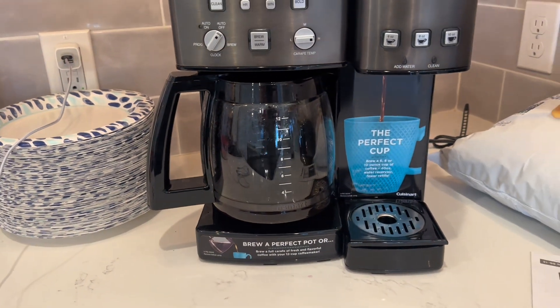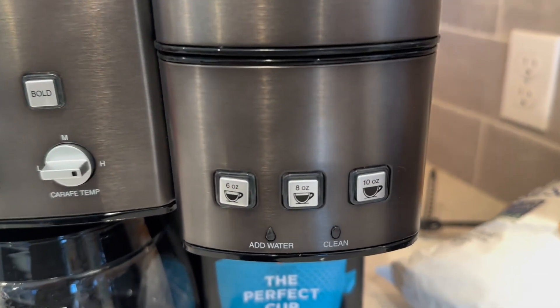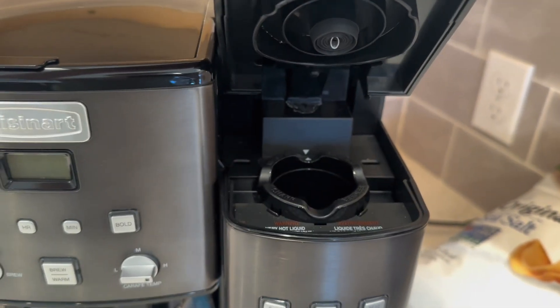The coffee maker comes with a reusable filter for the single serve side, reducing waste and providing the flexibility to use grounds, coffee, or prepackaged coffee pods.